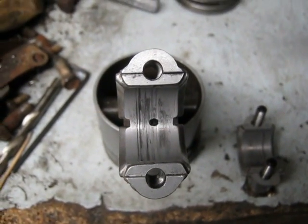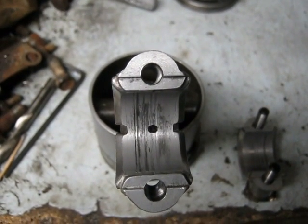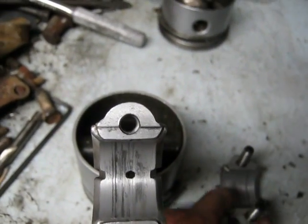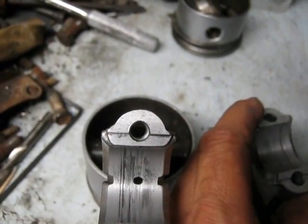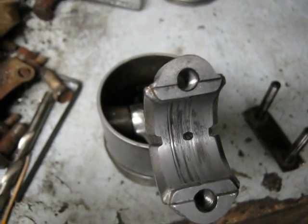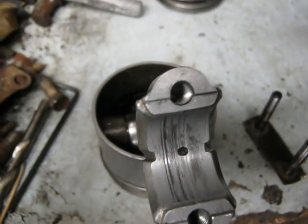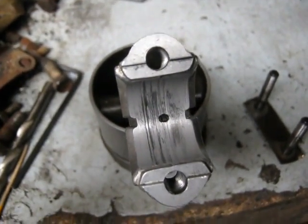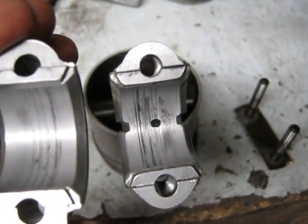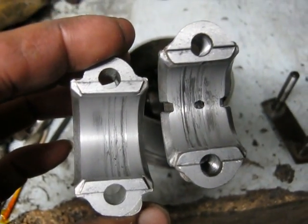Here's what this connecting rod looks like. As you can see, it's all scored up — it was black and basically got ran low on oil or something and got hot, probably started sticking to the crankshaft. When you've got 250 engines, sometimes you lose track of which one you pull apart, which crank came out of which one, and which connecting rod. So I'm not 100% sure which engine this actually came out of. I know the connecting rod, but not the crankshaft. And here's the cap — it's got scores in it too.